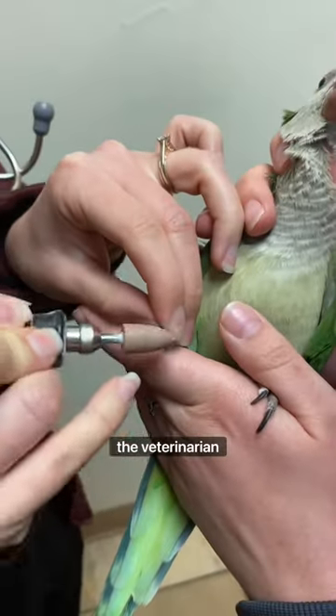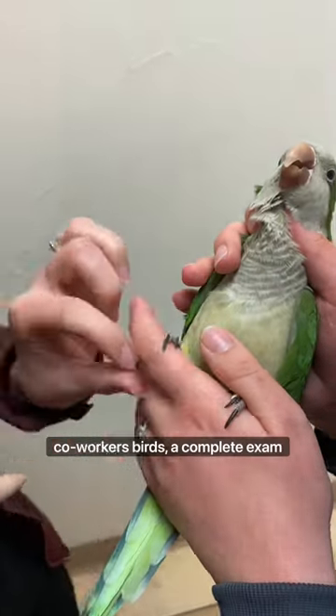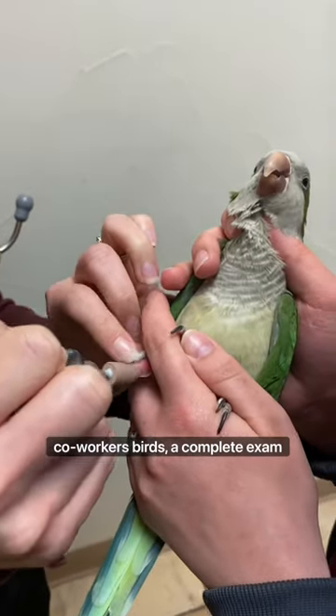Before starting the nail trim, the veterinarian assesses the patient's heart and lungs for any abnormalities. Since this is one of our co-workers' birds, a complete exam has already been performed.